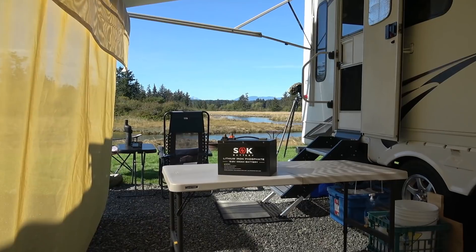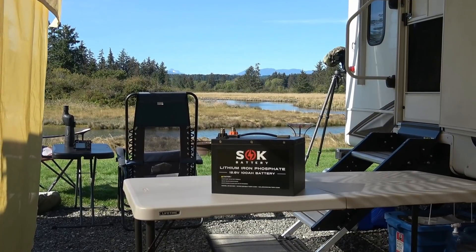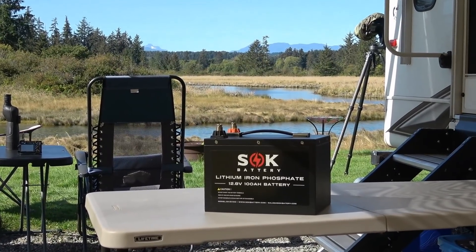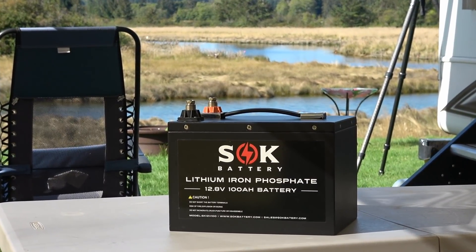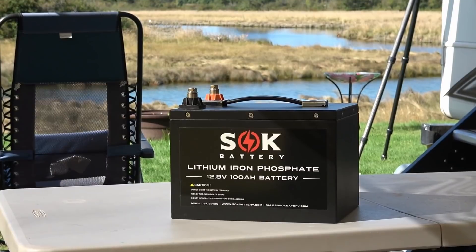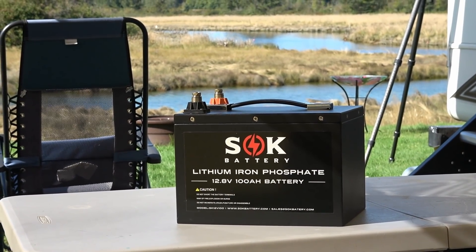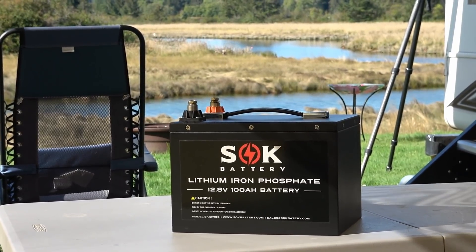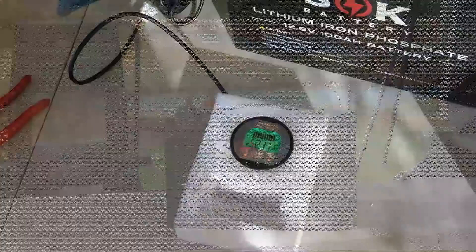Hey guys, Ray from Love Your RV. I'm back with an update on the SOK battery that I gave you a look at about a month ago and gave you my initial review. I'm back now that I've had a chance to use it in the rig for a while. In this video I'm going to take it apart, give you a more in-depth look, do a capacity test, test some voltage drops on the internal fixtures, check for heating, and then give my overall impression. If you missed the first video, I'll have a link in the description.